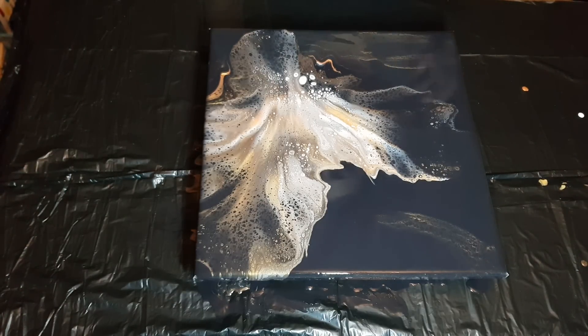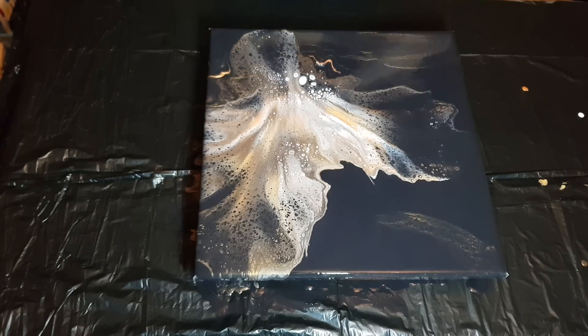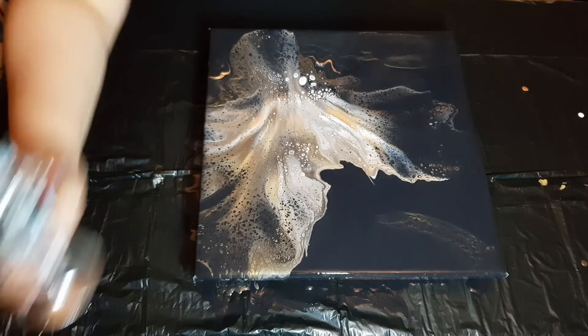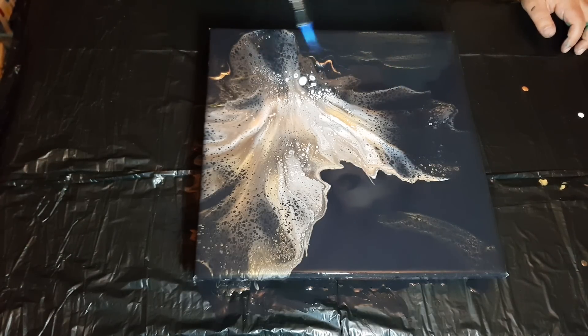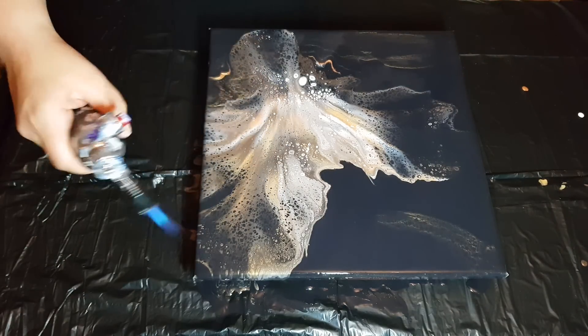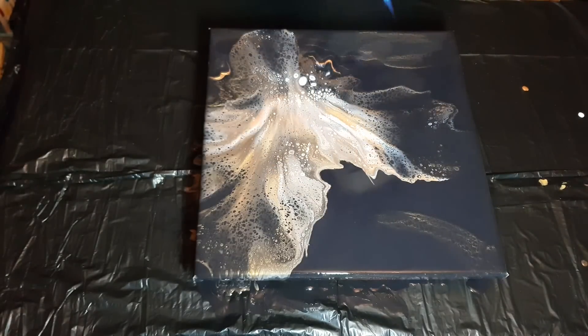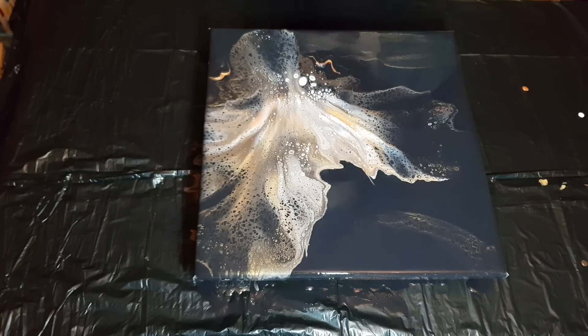Let's just see what happens when I blow out just a little, because you never know. I got my hair in it — that's okay. I'm getting a lot of white cells that are getting bigger and coming up, so I'm just going to leave this the way it is.